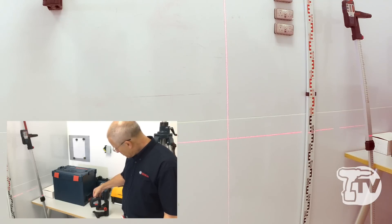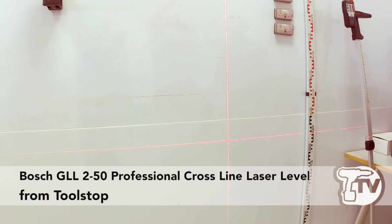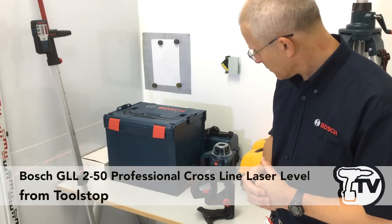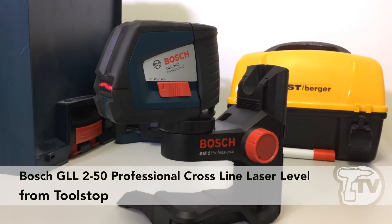Repeatedly pressing the button switches the beams off in sequence until you've got it set the way you want it. The product gives a good, clear, crisp beam with quite a good throw. So that's the GLL 250 professional cross-line laser from Bosch.